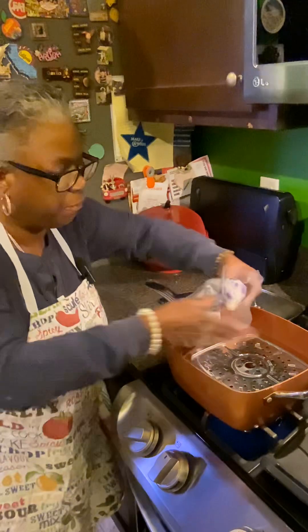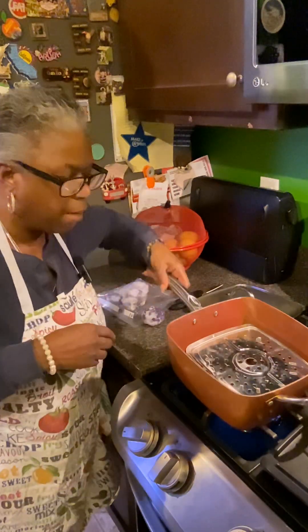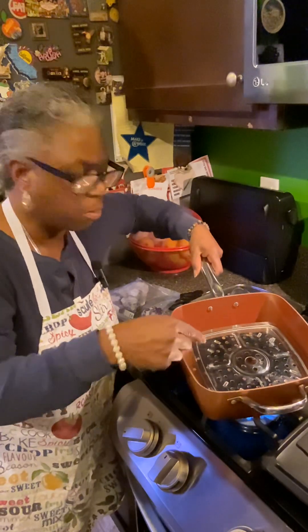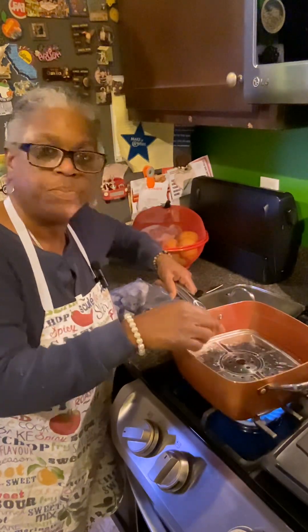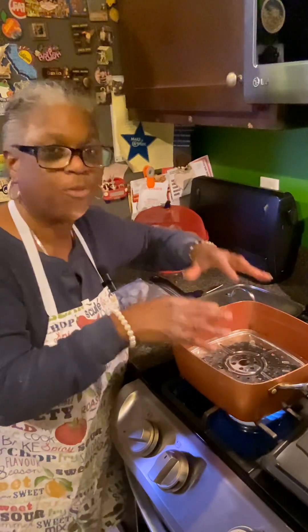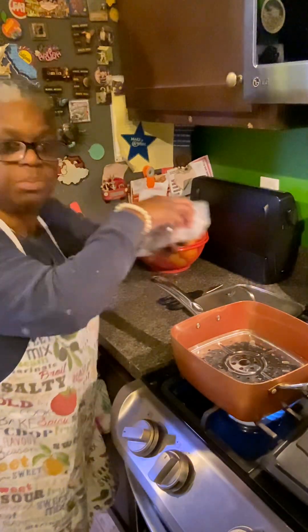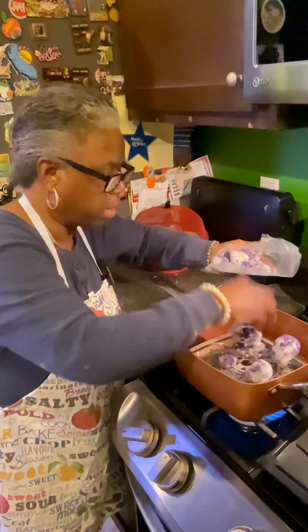I'm just going to lay the cauliflower in here. I need to tell you first — I put water in, and this is just like a rack, a steam tray. You need one of those so your vegetables don't sit down in the water when you steam them. You don't want them sitting in the water. I'm just going to put these florets in here.